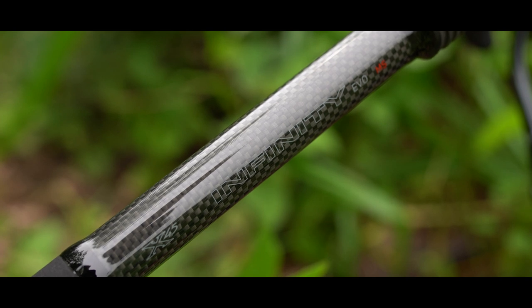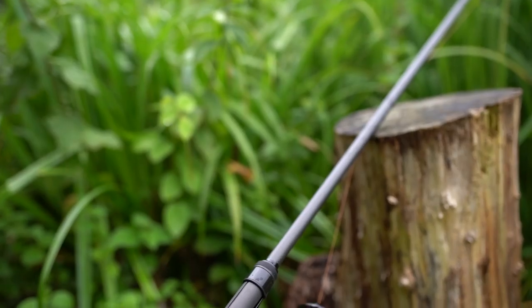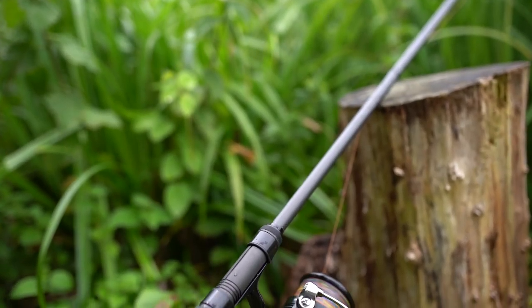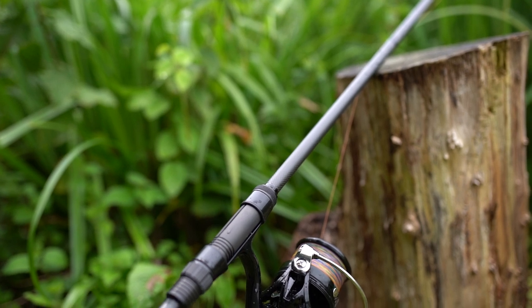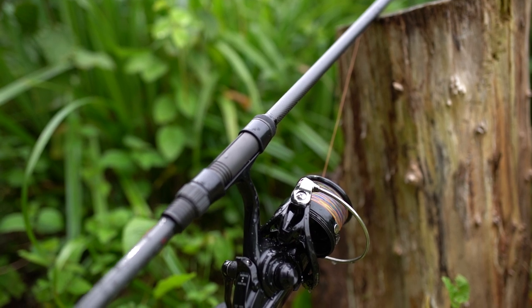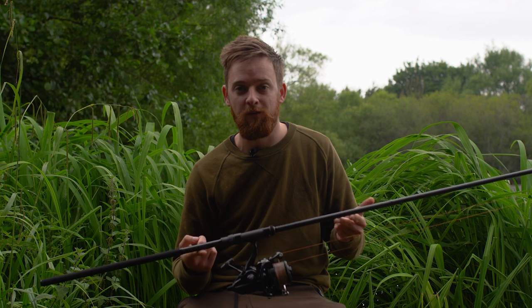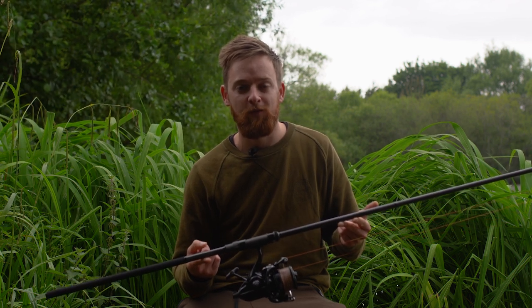This has a nice gloss finish on it too. You then move up to the Fuji DPS reel seat with nice black fittings, and then onto the rest of the blank which is carbon weave throughout. The Evo MS is actually part of the Evo Mini range, which includes two other 10 foot models — a 2.75 and a 3 pound test curve — and also a 7 foot 3 pound stalking rod. All of which benefit from the X45 material and best of all, they're all UK made. So whether you've just got a set of 10 footers and want a shorter spod rod to complement your set, or you fish a smaller more intimate venue, it's well worth checking out the Daiwa Infinity Evo MS. Thanks for watching.